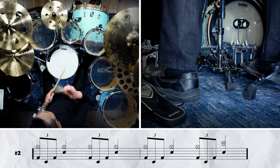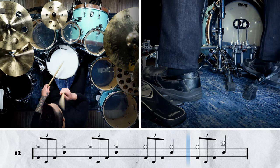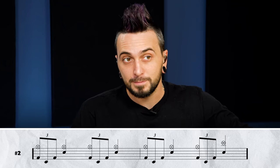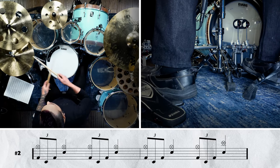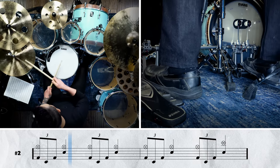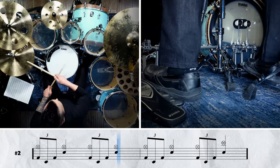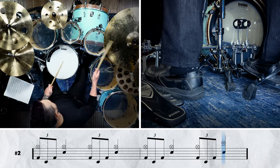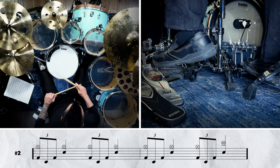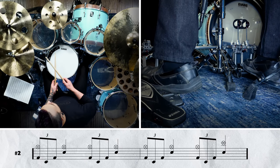This is what it sounds like. No problem, right? Let's try it out with a click. One, two, three, four. And now let's pick it up to the album tempo of 196. One, two — one, two, three, four.